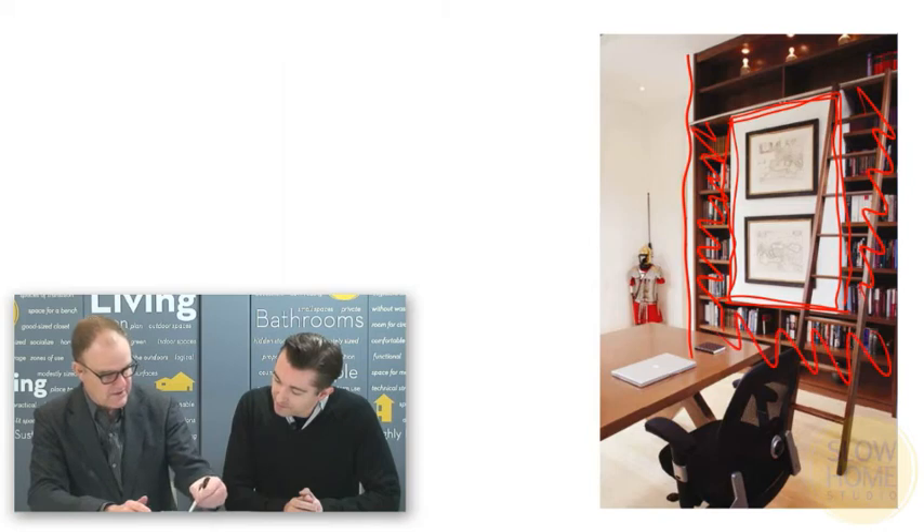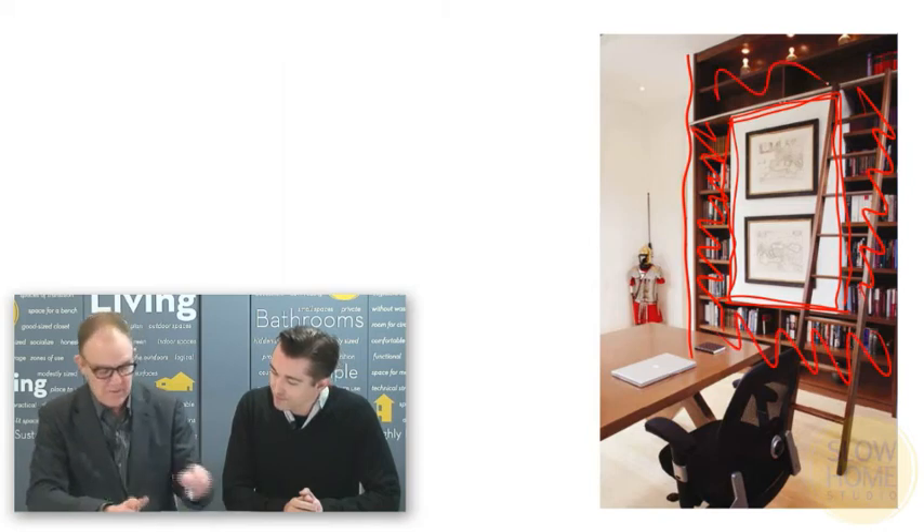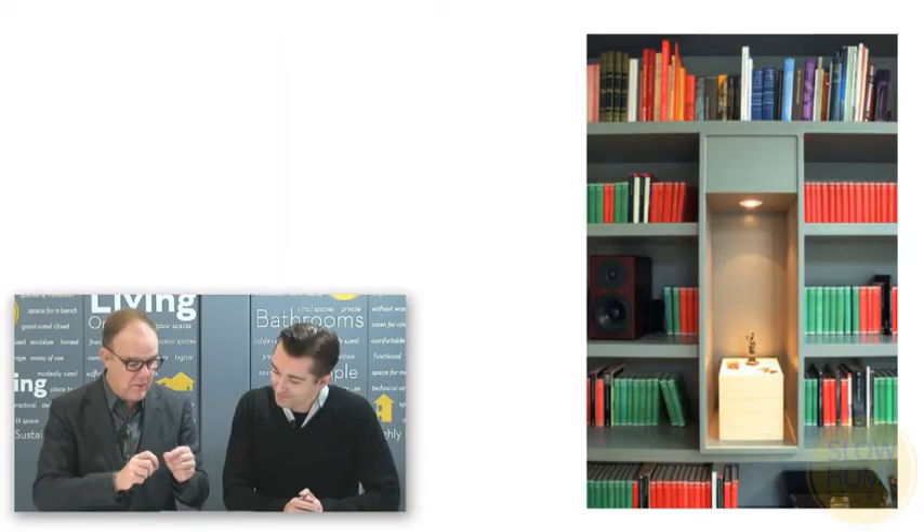You've actually got one small bookcase unit there, one small bookcase unit there, something across the bottom and something across the top. But of course that's not how it reads — it reads as one unit with a piece inserted.